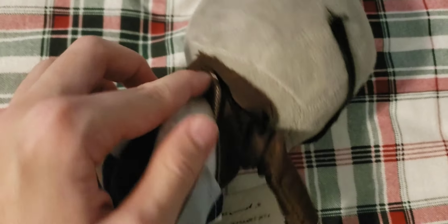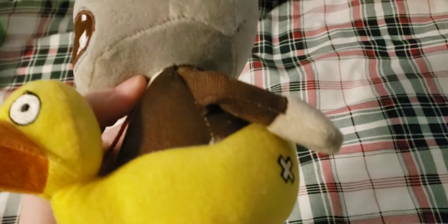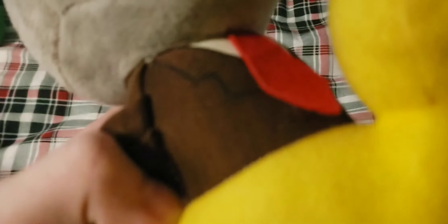Next up we have the Newspaper Zombie. It has felt glasses with iron-on on them so they can easily get damaged. It has a felt newspaper on it. Overall a pretty nice plush, though it came with the stitching on the back all messed up so it had to be re-sewn. It's missing the tag, but overall pretty good. It also has a weird shirt because for some reason it has embroidery there, which isn't normal.